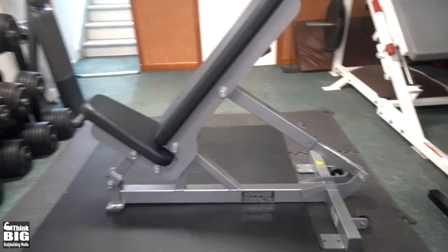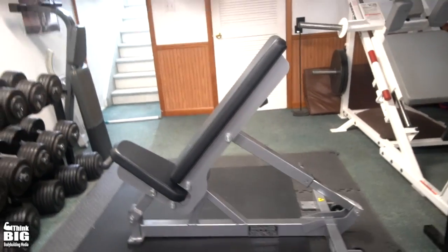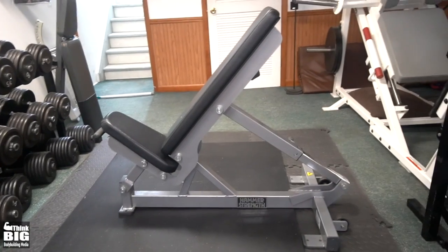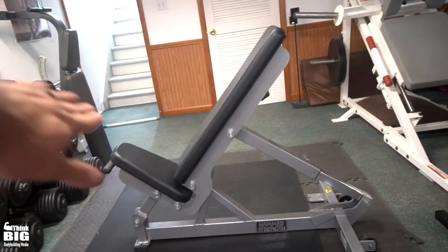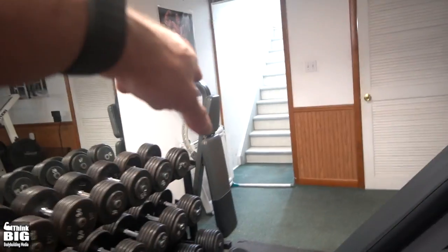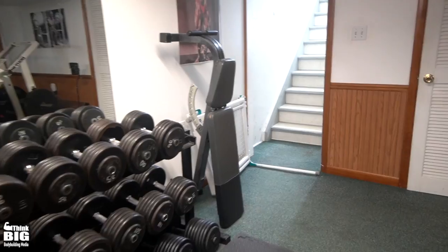This is the coolest bench — this is my all-time favorite bench: the Hammer Strength utility bench. It weighs a ton, it's not going anywhere, and I love that angle. My old bench over there is a Cybex bench, and I'd like to get rid of that one next.